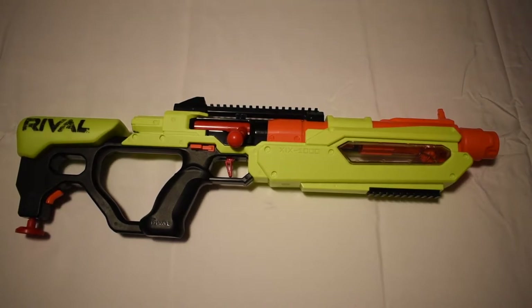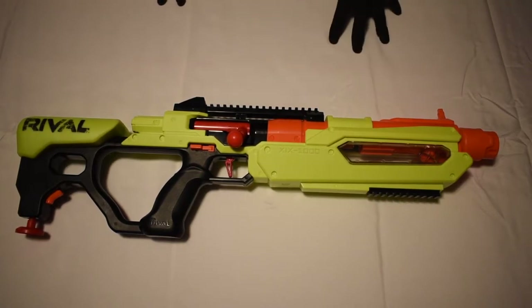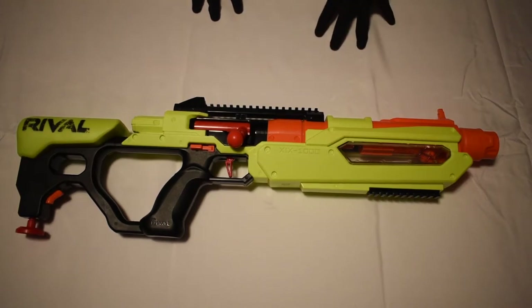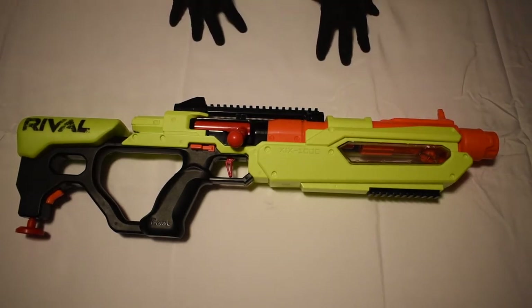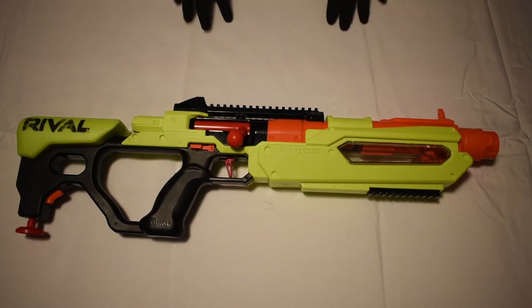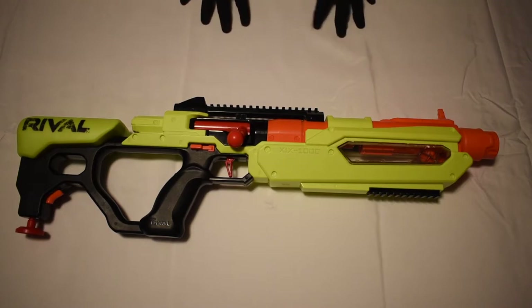The functionality of this blaster is great. I've never had any jams. You can do very quick loading — it's not very hard to pull back, and it still shoots very hard. Sometimes it gets caught a little bit and you just have to push forward and pull back again, but other than that the functionality is great. Never having any jams with this blaster is a big positive.